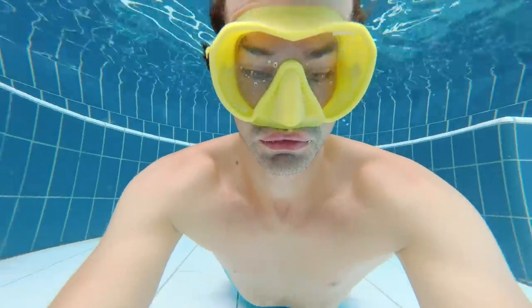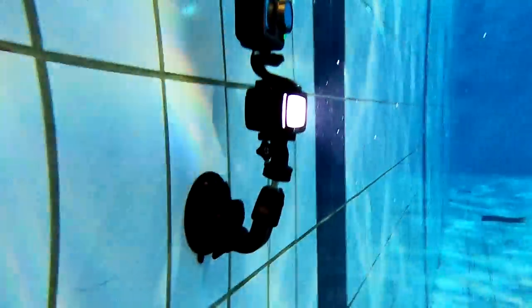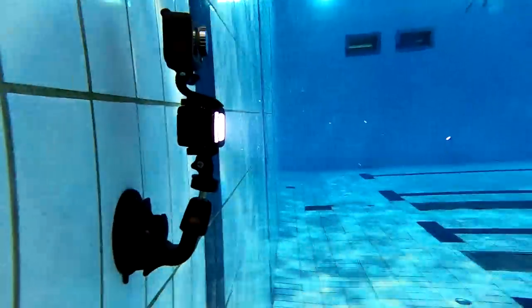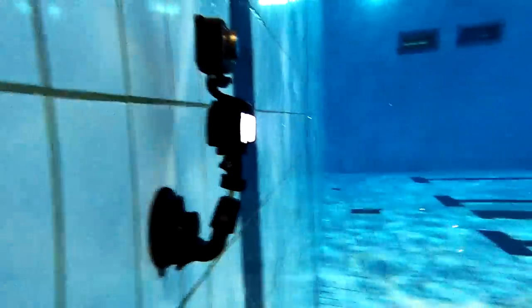So whenever I can I film during daytime so I have daylight — that is the best. And if I can, I use an underwater light as well. My setup is a suction cup that I can fasten to the wall, then an underwater light with a camera on top. That way I'm sure to get as good video as I can.